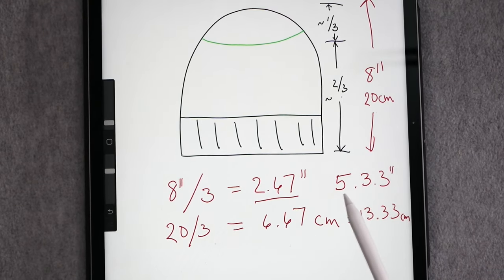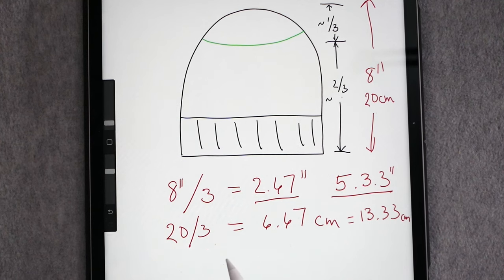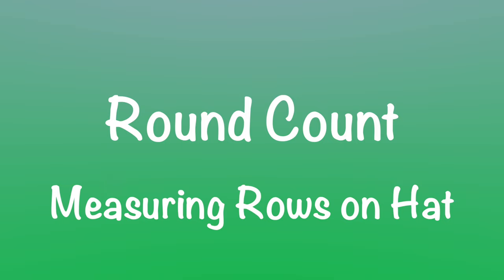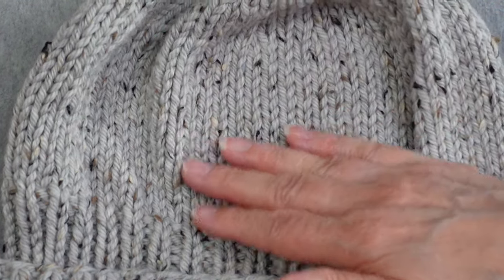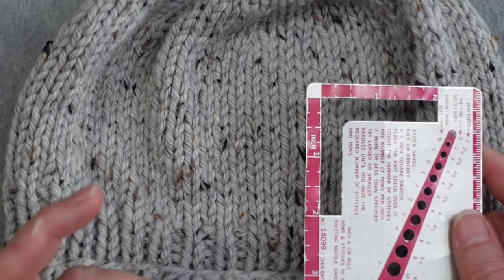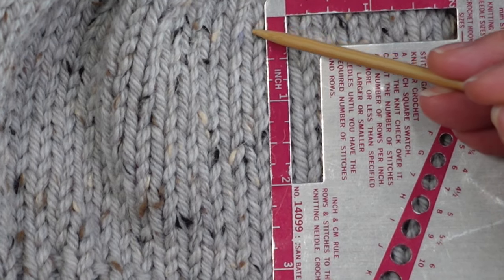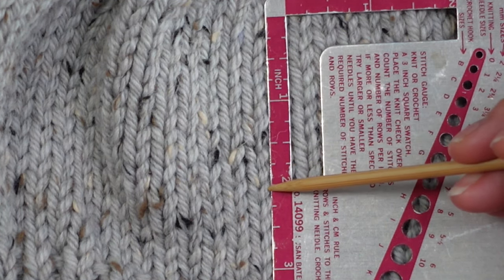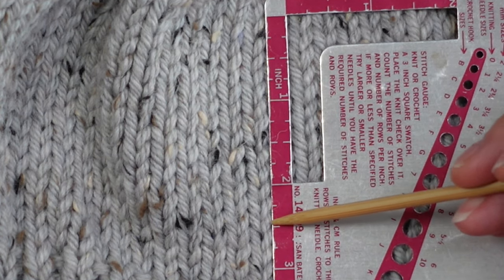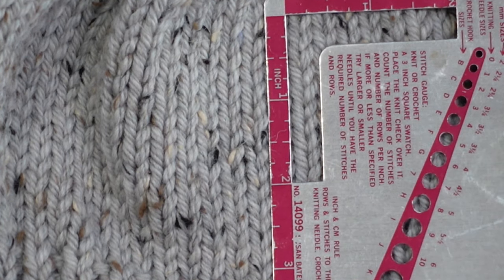Once you've knitted enough of the hat that it's time to start the crown, you can measure how many rows fit into the crown length you need. Lay your ruler next to a column of stitches and count the rows. Counting here, I get 13 rows, which is just over 2.5 inches, and 14 would get me to 2.75 inches. So let's say we're going to do 13 rounds.